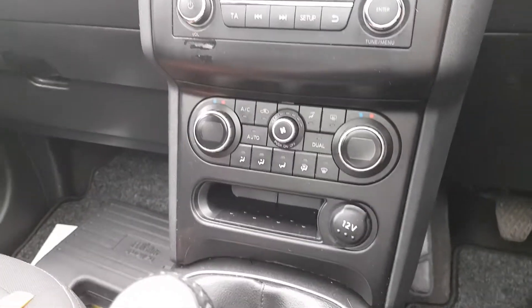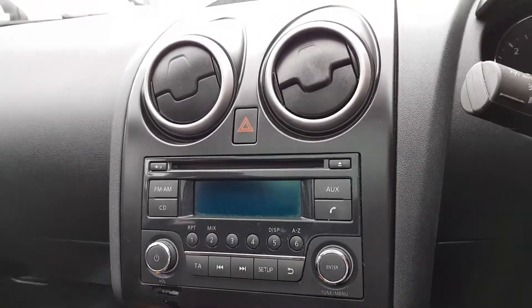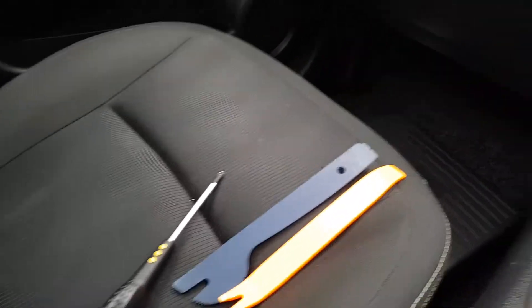Hi there, it's Mark here at MAS Audio. We're in a 2011 Nissan Qashqai and we're doing a radio removal. It's quite simple really — you just need a couple of trim removal tools and a Phillips screwdriver.